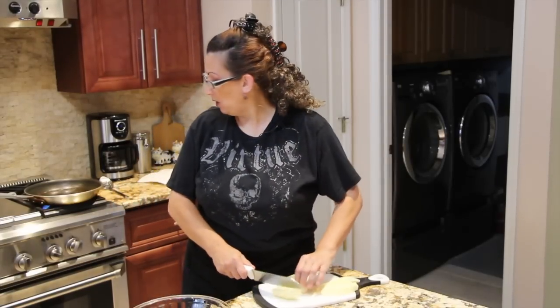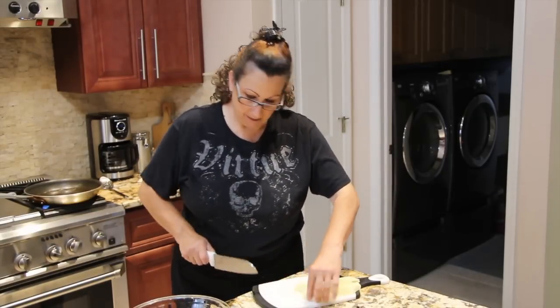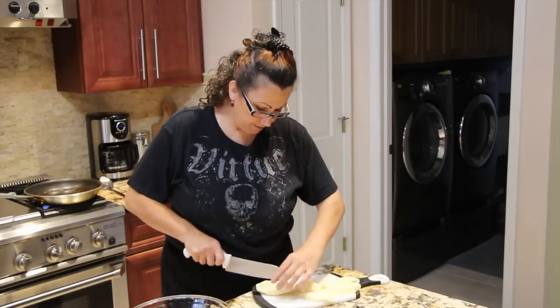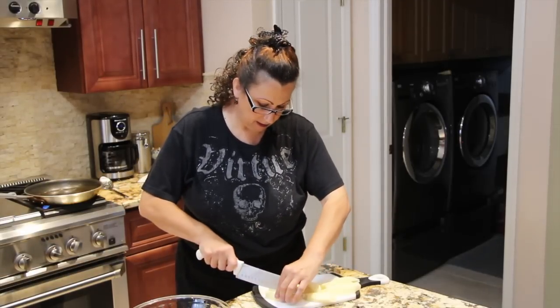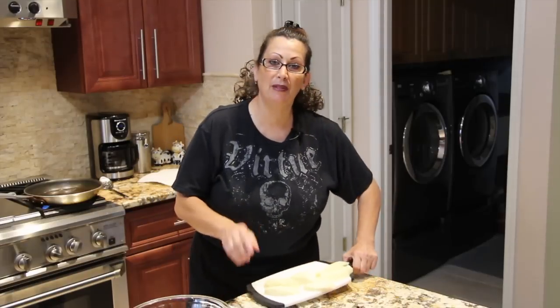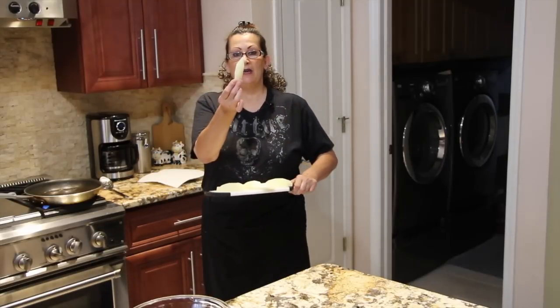I have my oil on the stove on medium. I'll be placing the wedges in my oil. You can see how I sliced them.